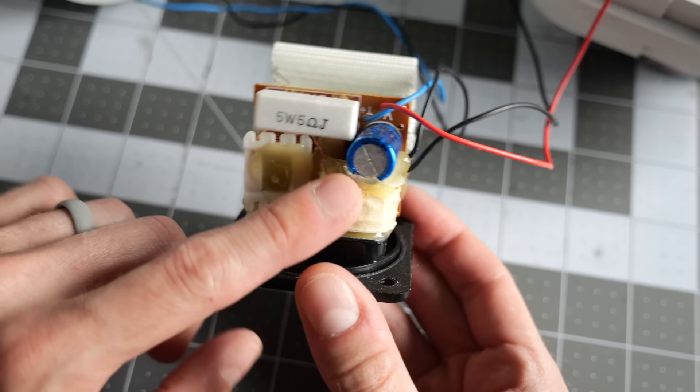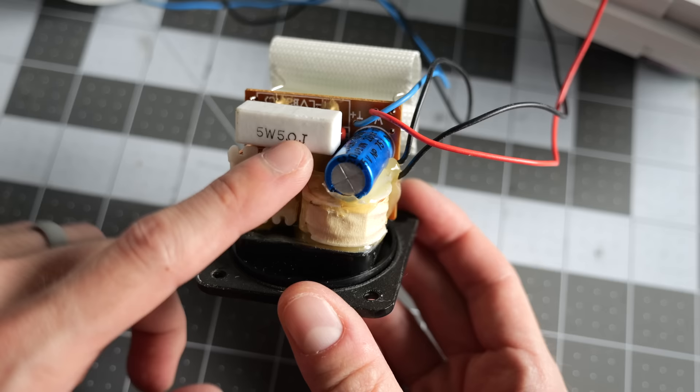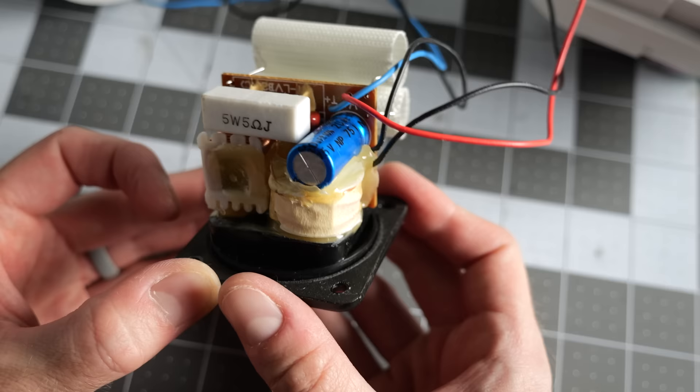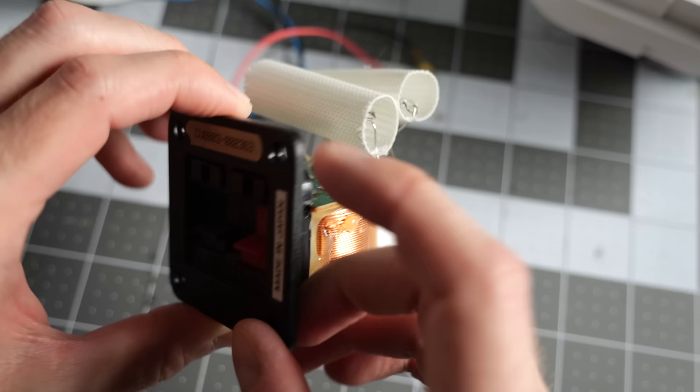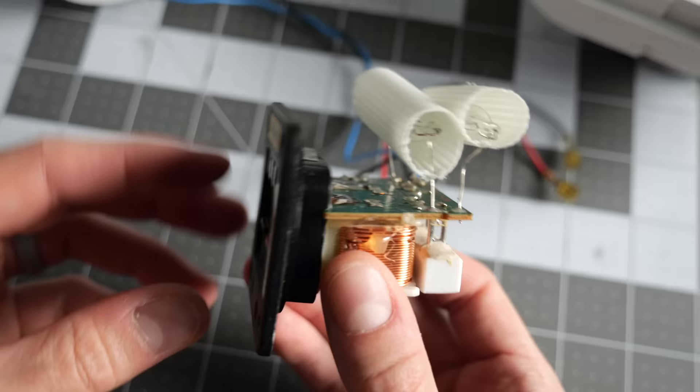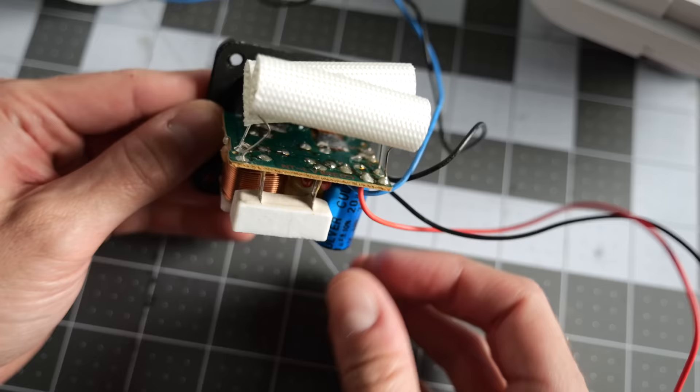I'm not worried about these components being the cause of that intermittent low volume problem, because generally if these parts were to fail — and really the only thing that would fail that I can tell would be the capacitor — you would hear a change in sound quality more than you would have that intermittent low volume thing. I've already tried cleaning the speaker terminals with contact cleaner, so I don't think it's necessarily a connection issue. I'm suspecting potentially just a cold solder joint on the PCB.